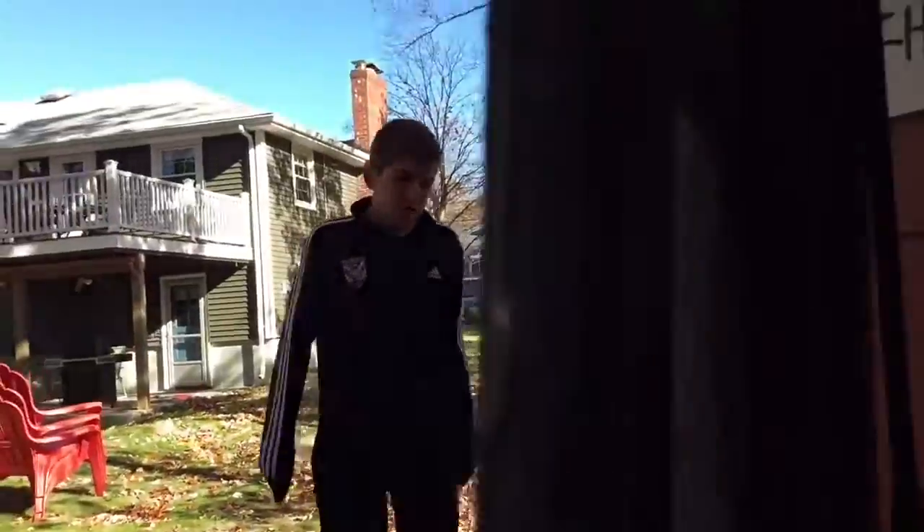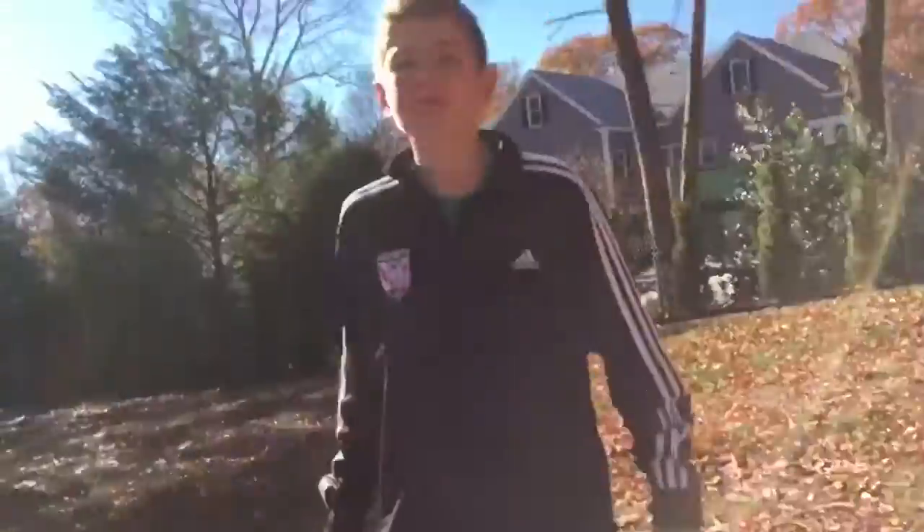Matt's walking up right now. Matt just lives in the red house right over here — he's my neighbor and we've been hanging out for a good amount of time. We're going to Matt's house to shoot some pucks.